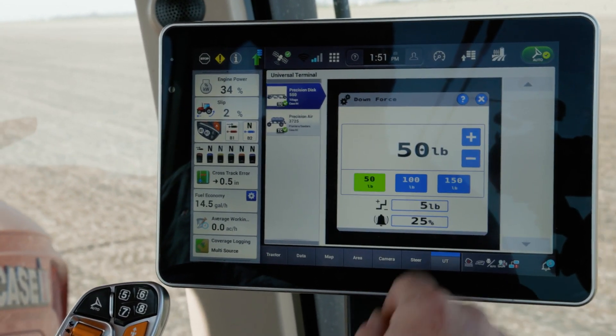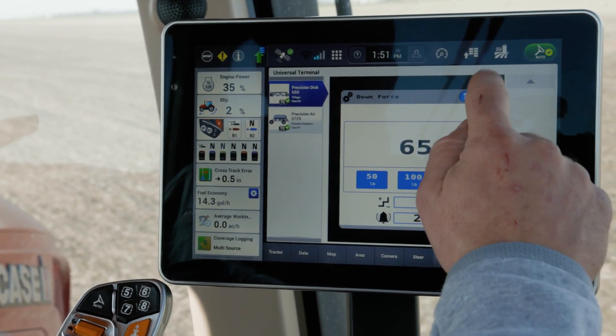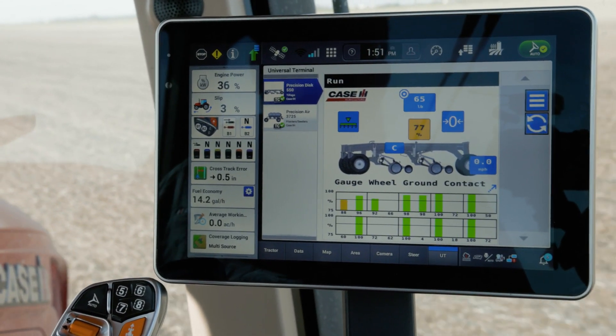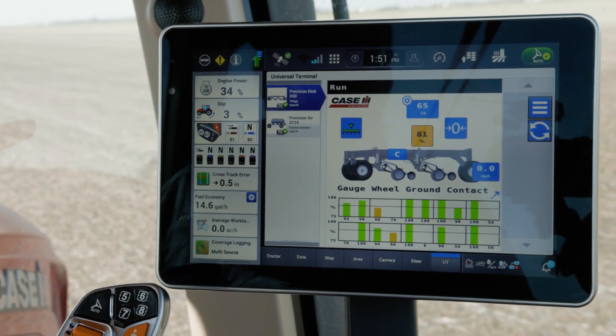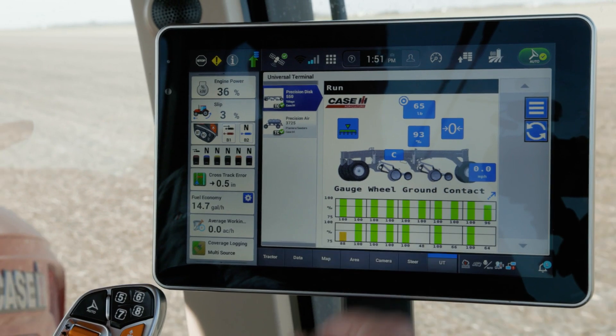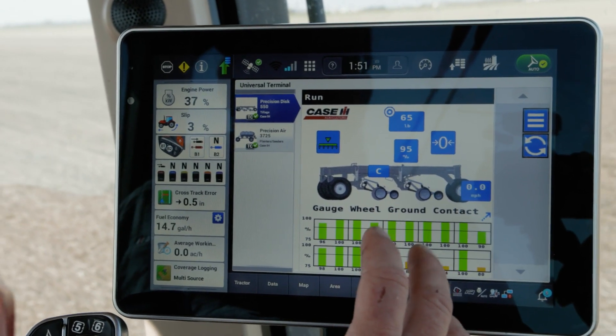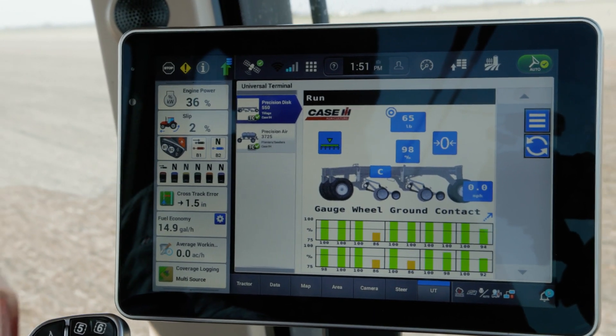If I simply tab and increase — let's go to 65 — give it a second and we can see we're coming up. Now we're at our 90 to 95 percent ground contact. That's telling us that we're engaging with the ground consistently.